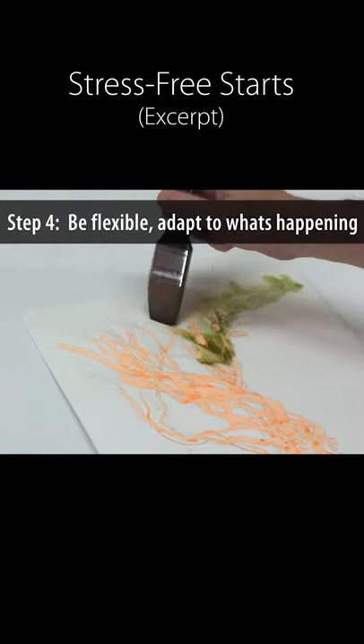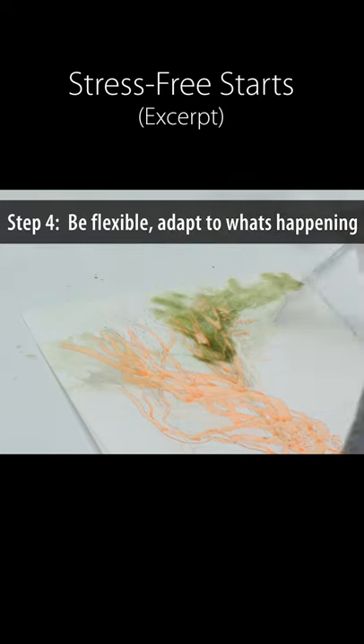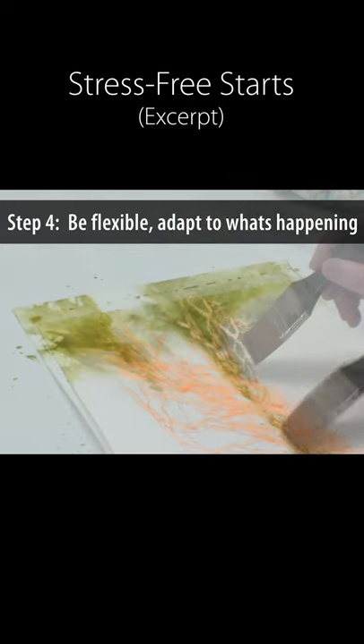Adapt to what's happening in front of you. Be open to surprises and react to what watercolor is giving you rather than try to force it. Be flexible.